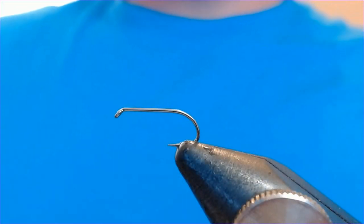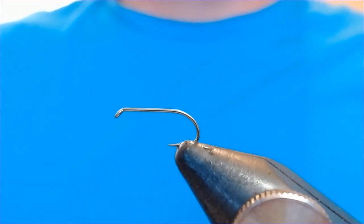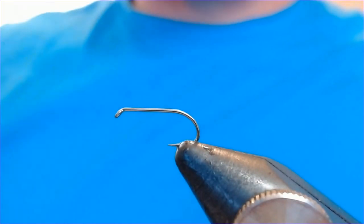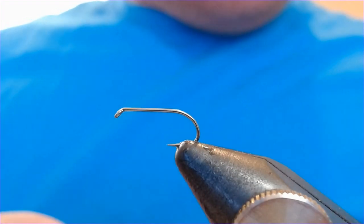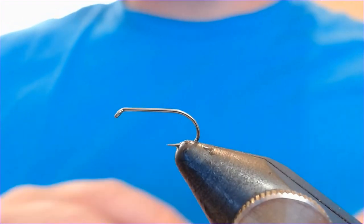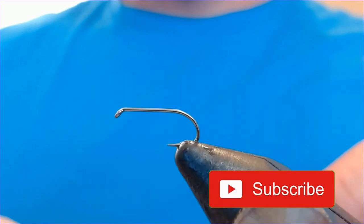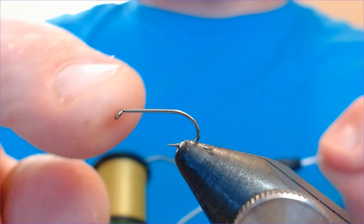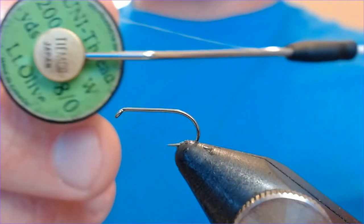Welcome back folks, another tying video for you — another dry fly pattern. This is one I use an awful lot, especially on small waters at this time of year. It's a little emerger pattern, a little CDC pattern with a twist. Please click like and subscribe to get notified about new videos — it's all free. The hook for this is a size 14, and the thread is a light olive 8/0.